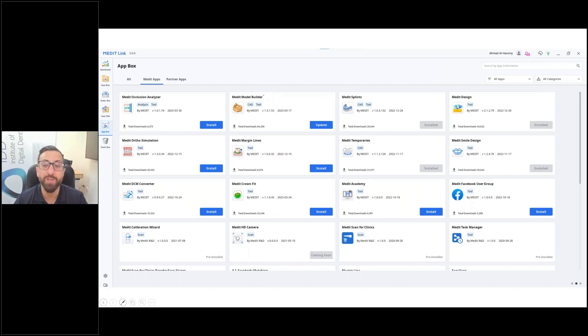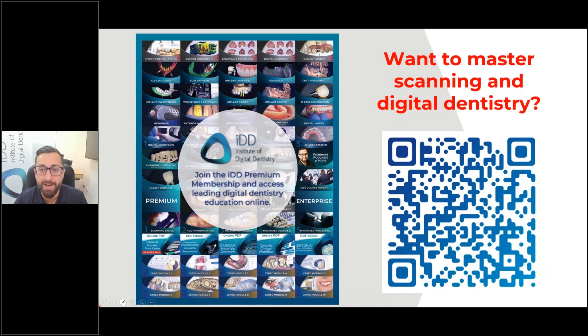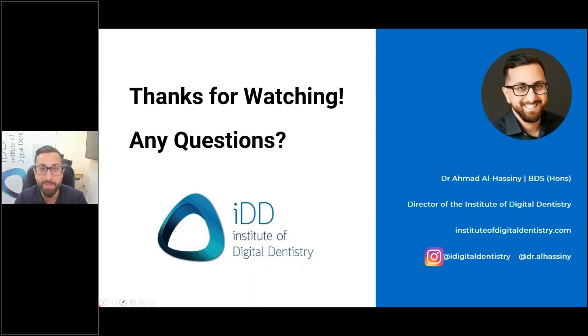That's basically the end. I run the Institute of Digital Dentistry and we have an online academy. Based in New Zealand, I've developed an entire online library with over 80 hours of CPD, covering everything from single crowns to full mouth rehab to full arch implants. If you're interested in taking your skills to the next level, scan the QR code. Thanks so much everyone for watching and listening — I welcome any questions.